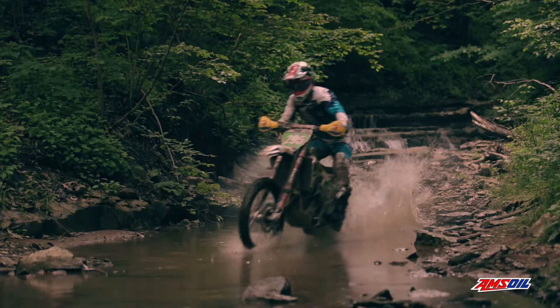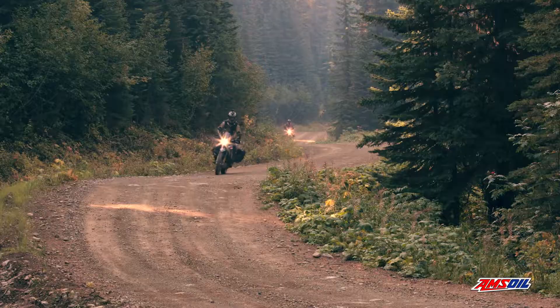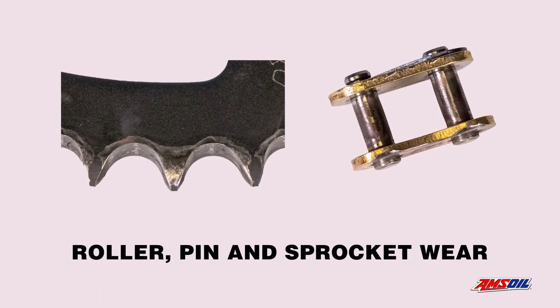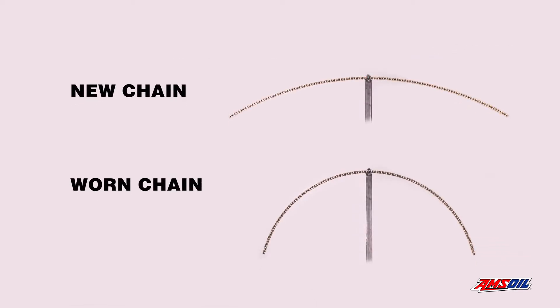Chain and sprocket wear can lead to premature chain replacement and affect your experience on the track or the trail. Poor maintenance and use of products not formulated with the proper film strength can cause wear on rollers, pins, and sprockets. When a chain is unable to retain its shape, it is worn.